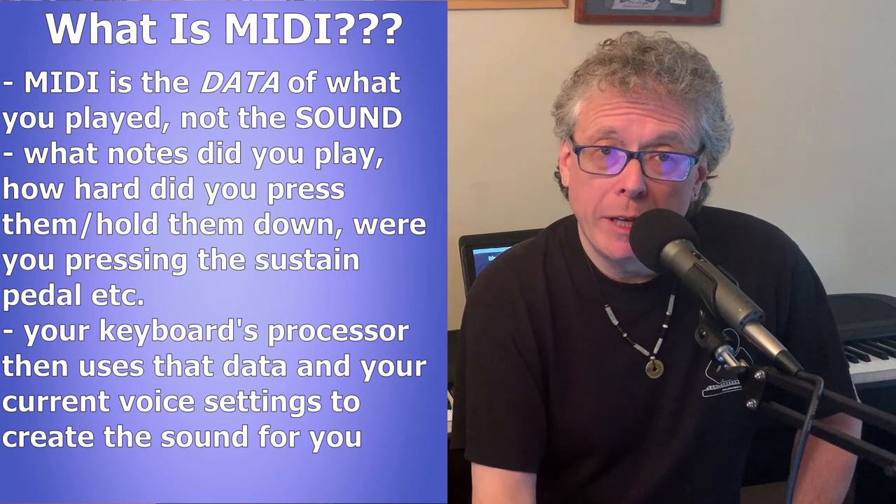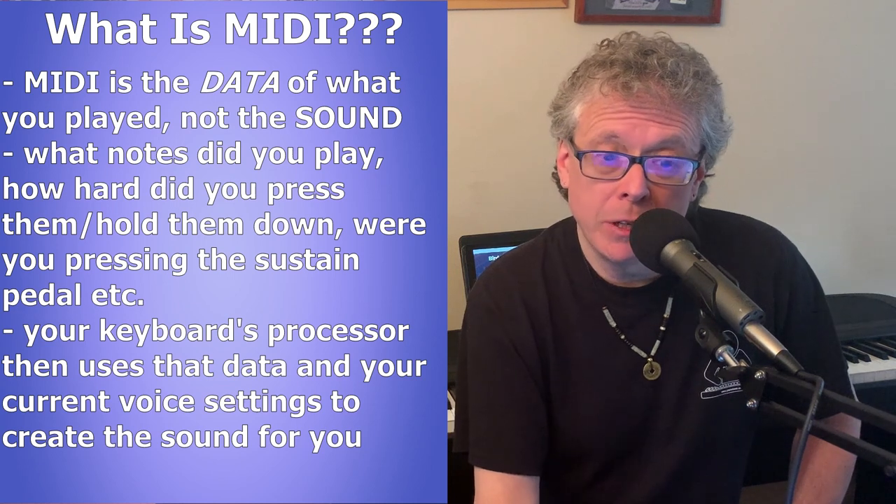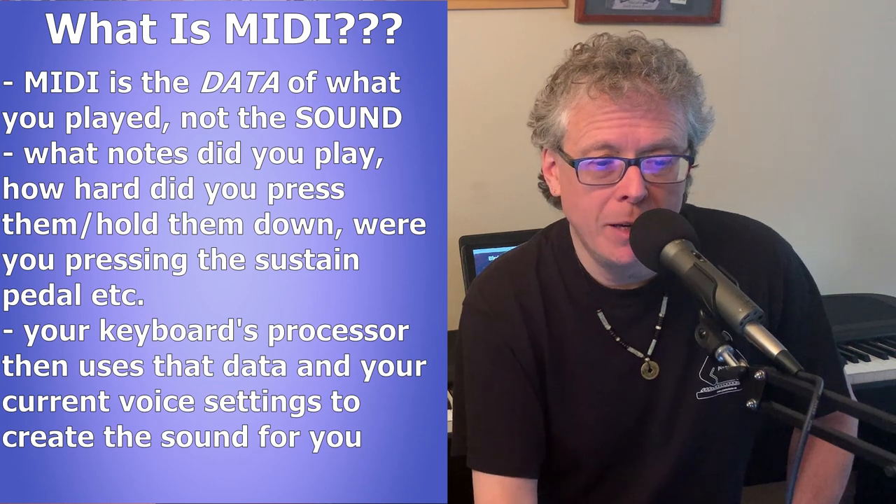So on a digital piano or keyboard, when you play a note you're generating MIDI data, and then the processor built into your keyboard uses that data to play back the appropriate sounds using your currently selected voice.